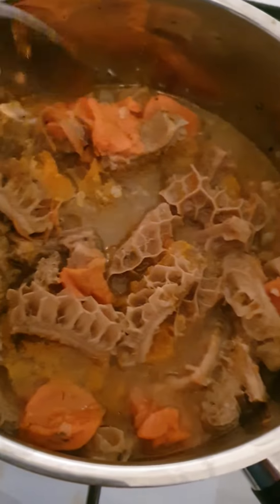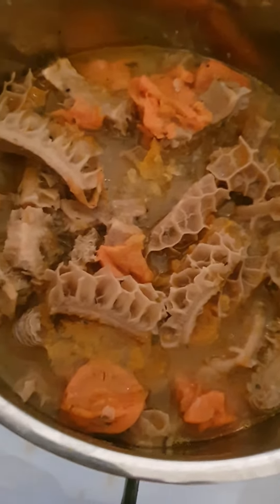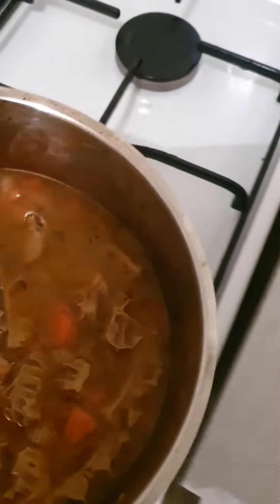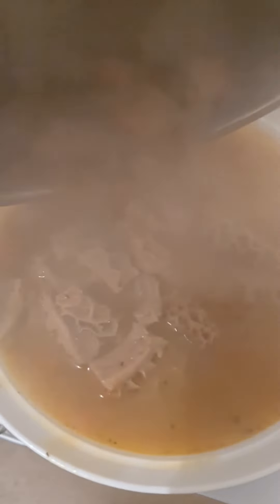On a low heat, heat it up. And then when the beef is heated up, just empty it here slowly, like that. Nice and easy. And then you just eat it like that.